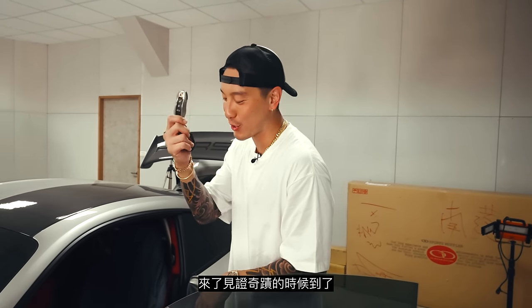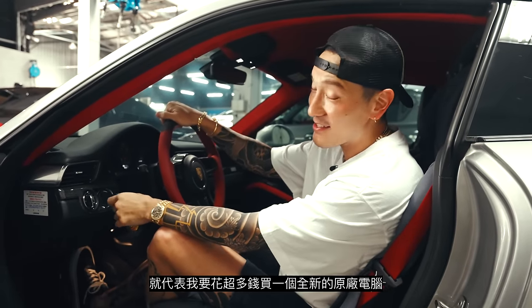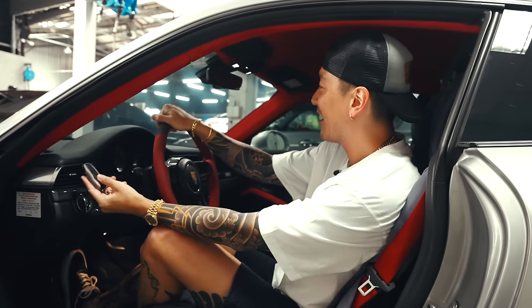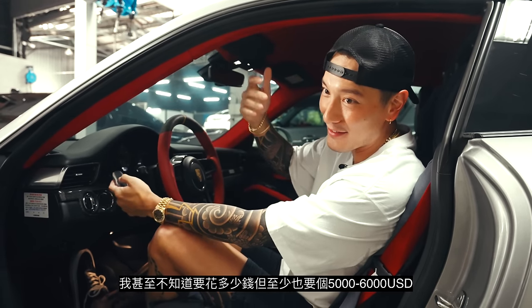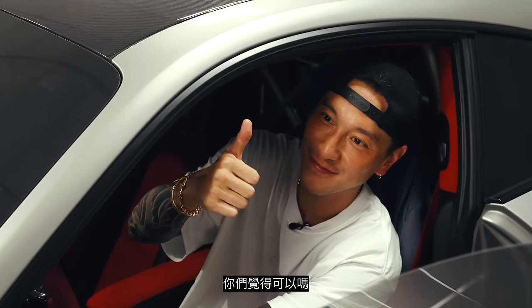Alright, the moment of truth. This better start. If it doesn't, it means that I have to buy a whole new ECU, which is going to be super costly. I don't even know how much that is, but I'm guessing it's around like five or six thousand USD. You guys think it's going to be good? It should be good.